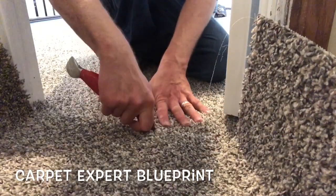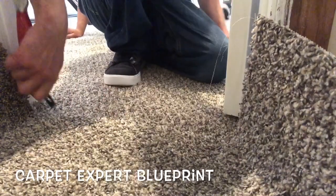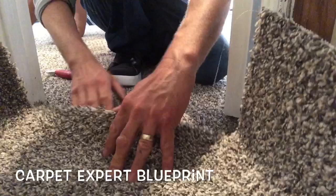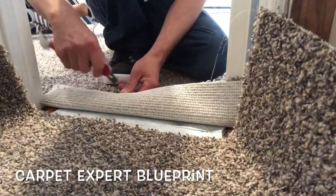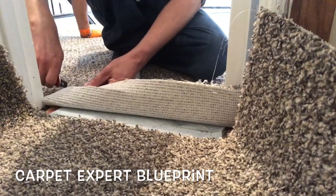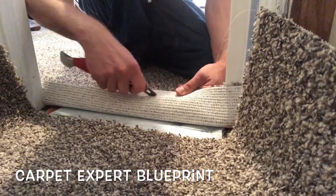Now I obviously didn't strip the audio on this one so you're going to get some crunchy cuts, but what I did in this video is we had a small closet — this is great for you DIY types. We are going to install this seam without any seam tape. I'm the biggest hack on planet earth, but I'm doing the trace cut like I always do. We're going to go ahead and mark all the carpet.